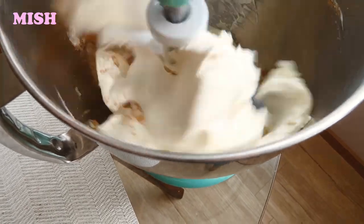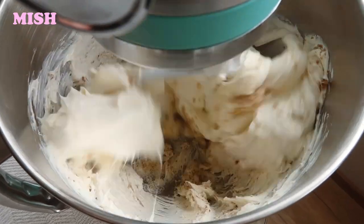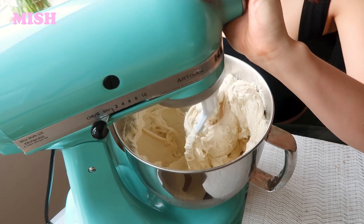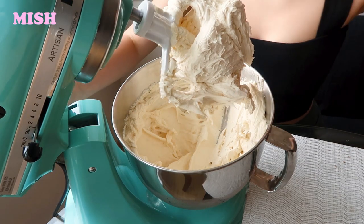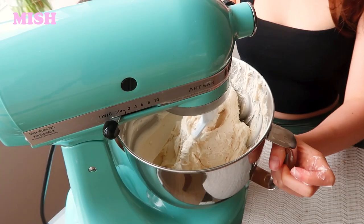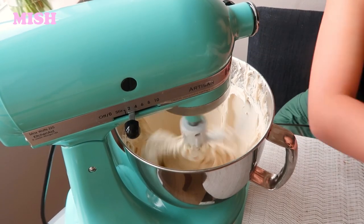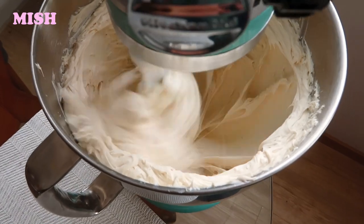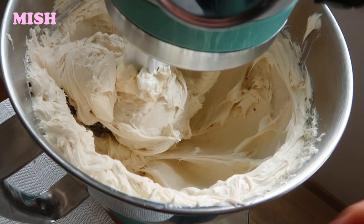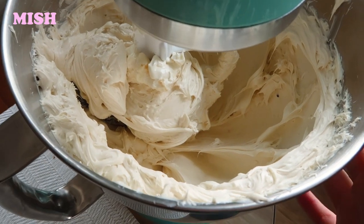I'm just gonna mix it up until it's nice and fluffy — it should take around two minutes. I've just paused it quickly to make sure I'm scraping all the sides, then mix for around one more minute. Now we can turn it off because there are no lumps, the sugar has mostly dissolved, and it's a smooth consistency.